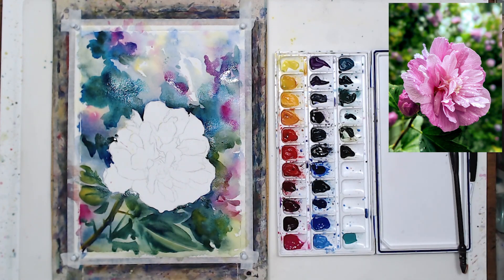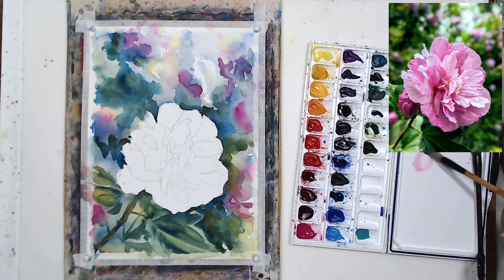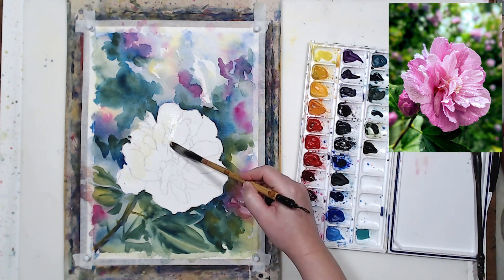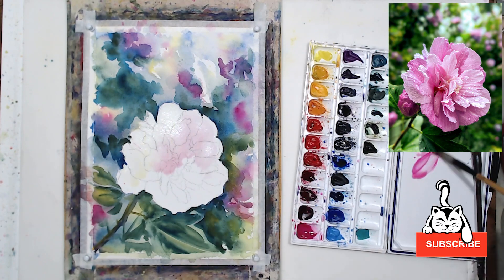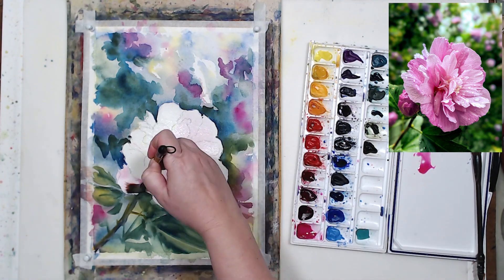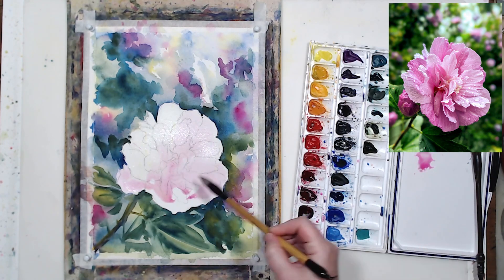I've waited quite a bit to make sure my background is bone dry. We cannot start working on the flower until the background dries completely, because otherwise I will get paint running into the flower and contaminating my surface. I'm going to paint from overall form to smaller details — a very light wash. Having a dark background really helps me to see how light my wash needs to be — a very light wash of upper pink.